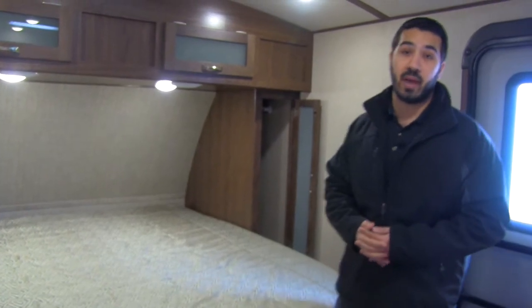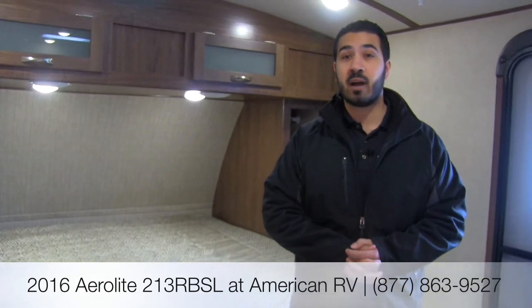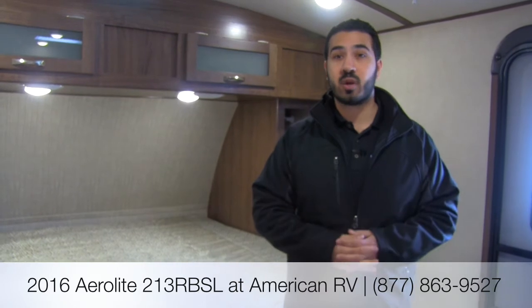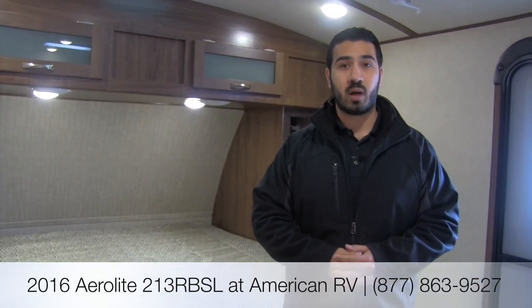That wraps it up for the 2016 Aerolite 213 RBSL — a great couples coach. You have the outside kitchen, power stabilizer jacks, power tongue jack, power awning, LED lights throughout, fantastic exterior, huge rear bathroom, solid surface countertops, king bed, slide-out u-shaped dinette — just a winning floor plan. If you have any questions or comments, leave them below or give me, Ian Baker, a call here at American RV. Thanks for watching — I can't wait to see you on the road to freedom.